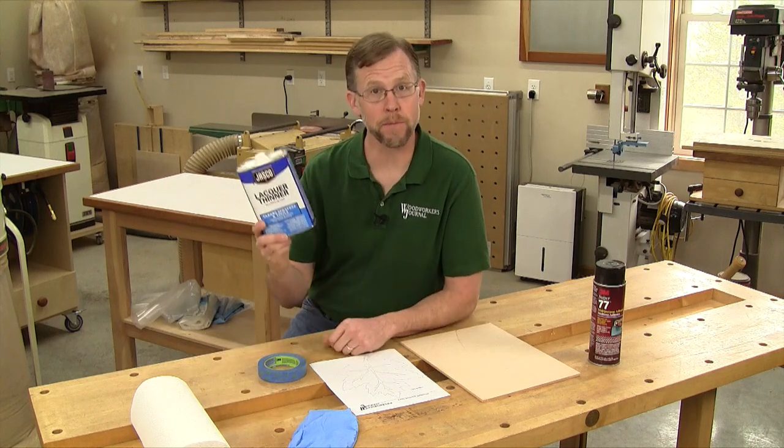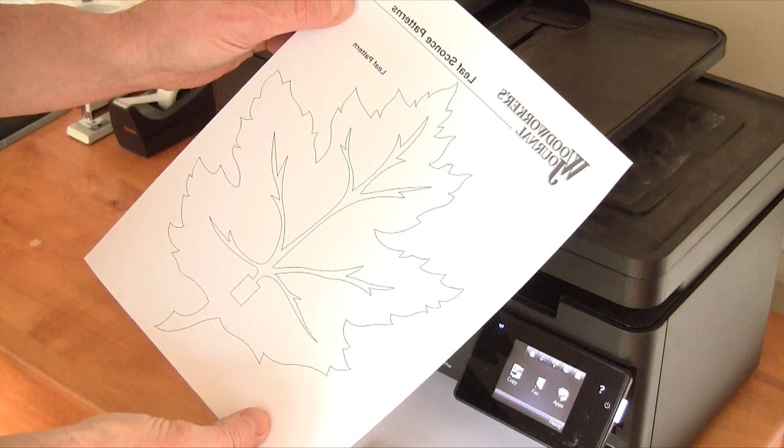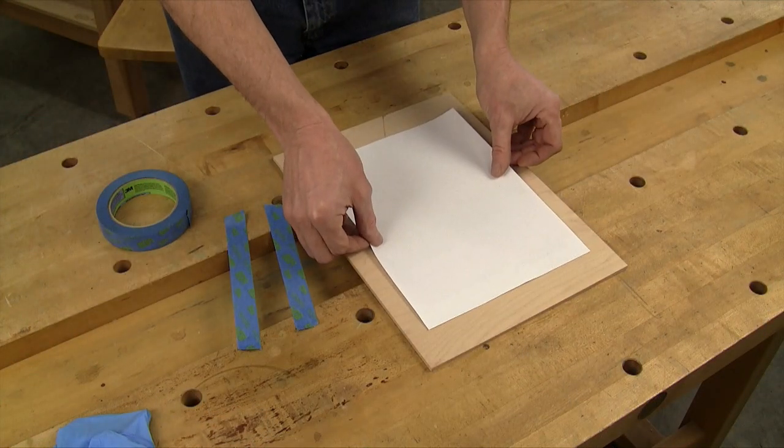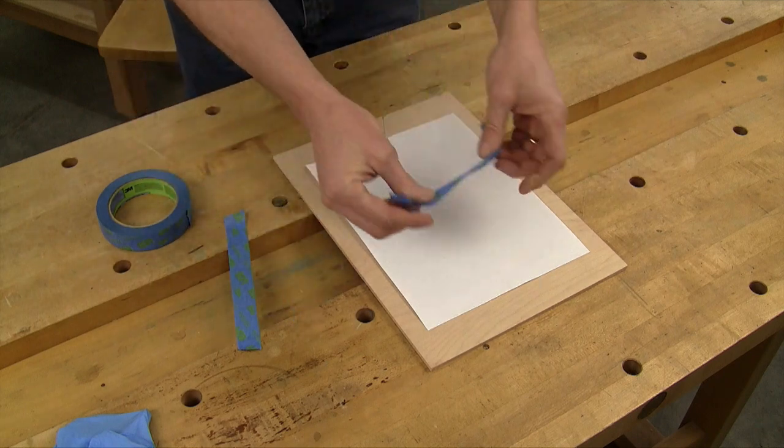Well, here's a transfer method you might not have tried that uses lacquer thinner. Here's how it works: make a photocopy of your pattern on a laser printer, then set your pattern in place printed side down and tape it to the work piece.